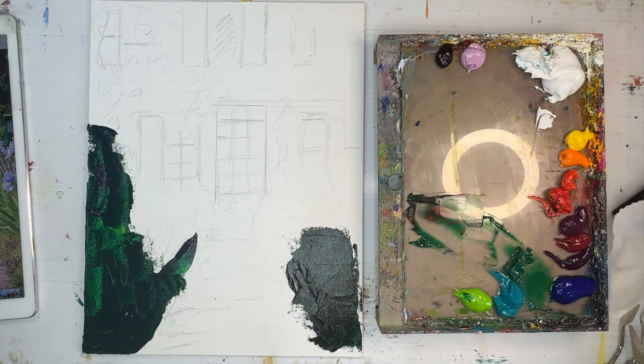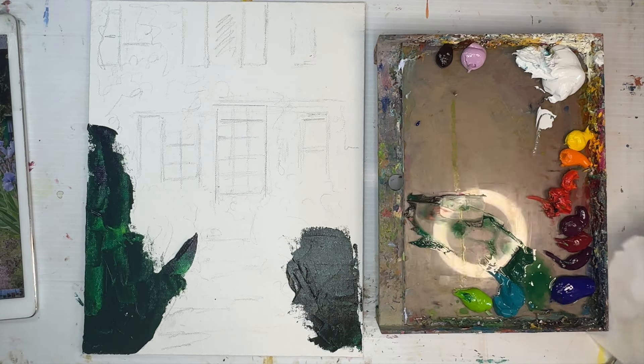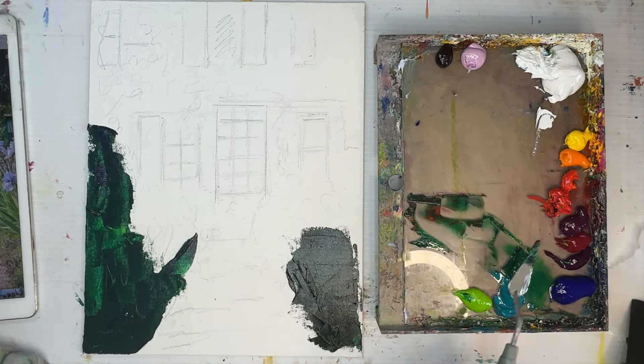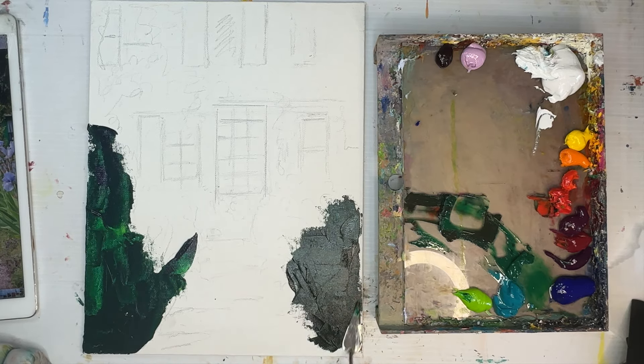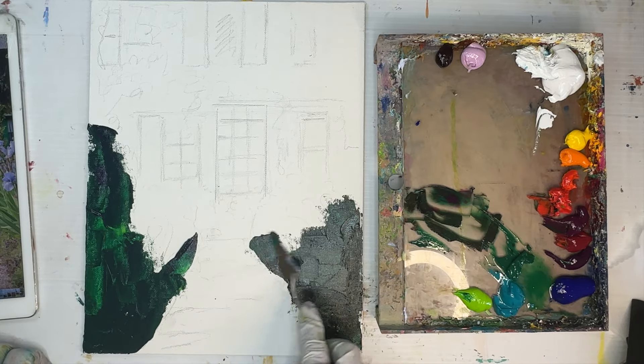I just want to block in big shapes of deep rich green where I see areas that need green. I apologize in advance for the glare on the right side — I'll keep moving my light around. With palette knife painting, the paint is thick and sometimes reflective, so it will get better later in the video.